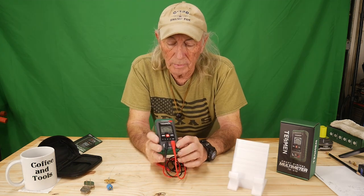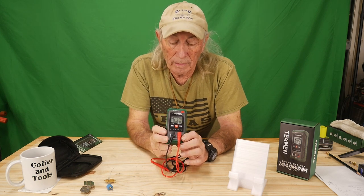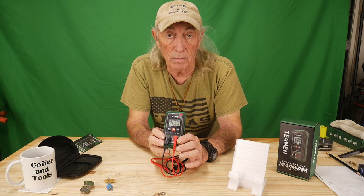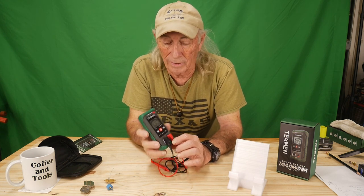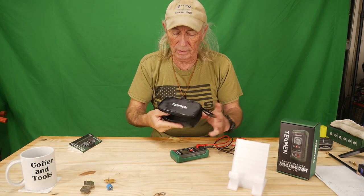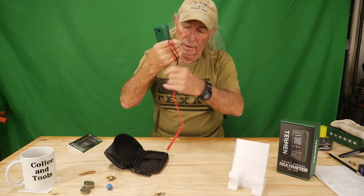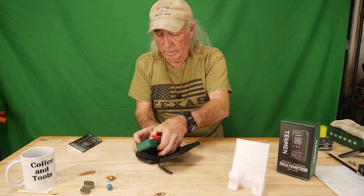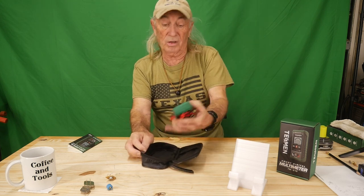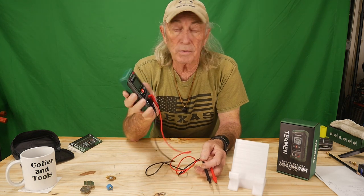I'm gonna have a nice link in the description below where you can find this. We're not paid or sponsored — no affiliate or anything like that going on. I believe they're going to give me a discount code if you're interested. It comes with a nice little package with the Teshman brand name on it. You can wind up the cord, leave it plugged in, and stuff the whole thing in the little case — zipper up — and you've got a nice little carrying case. It's small and portable but actually a pretty strong little smart digital meter.